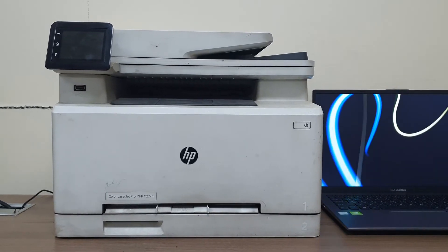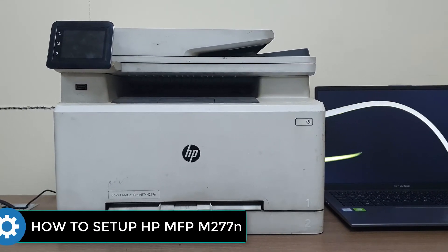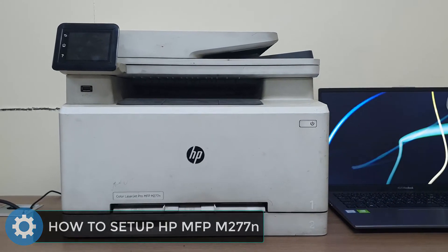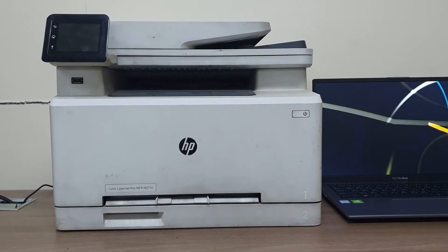Hello and welcome back to my another tutorial. In this tutorial I'm going to share with you how to set up the HP MFP M277N printer driver with your desktop or laptop computer. So let's take a look at how to do that.